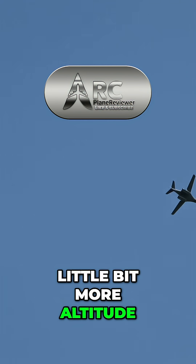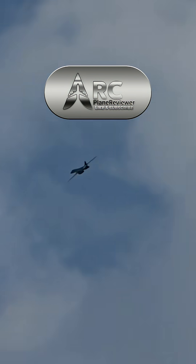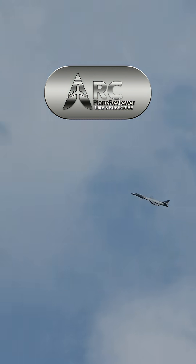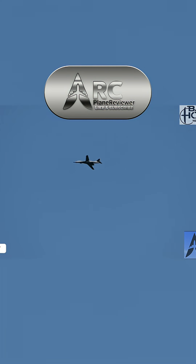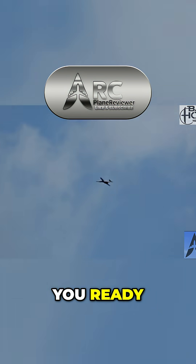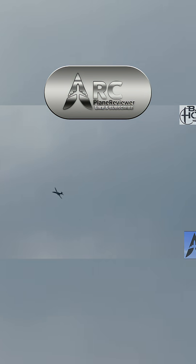We're going to get a little bit more altitude. My gear are up. Alright, you ready? Here we go. Bringing them in.